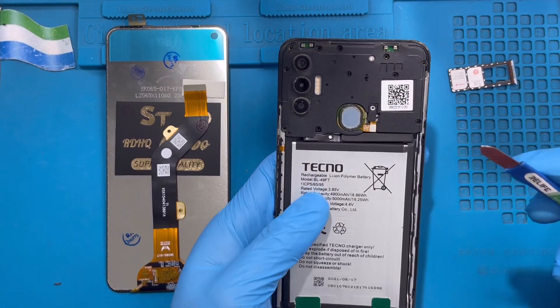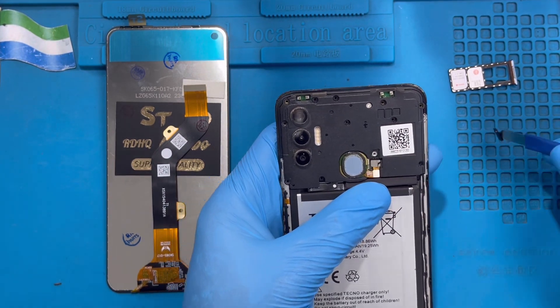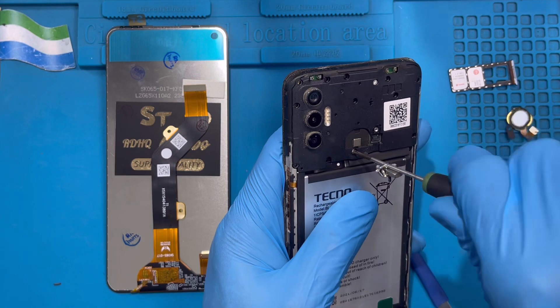After taking out all the screws, remove this small cover on top here with the fingerprint area — put it to one side. Just remove the fingerprint cable here and put it to one side. There is another screw there that you need to take out — take out this one screw.